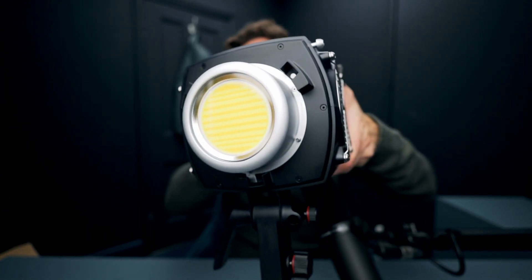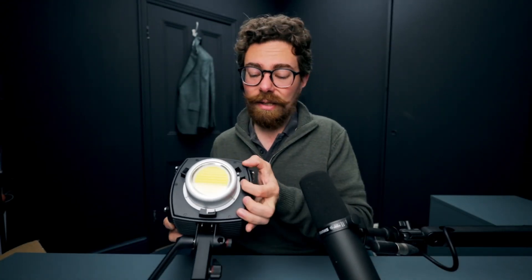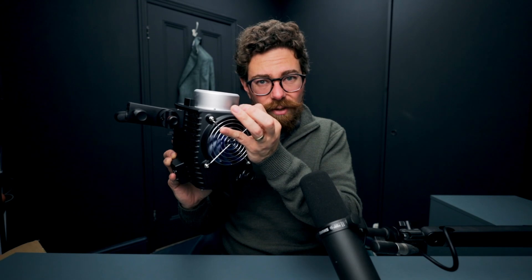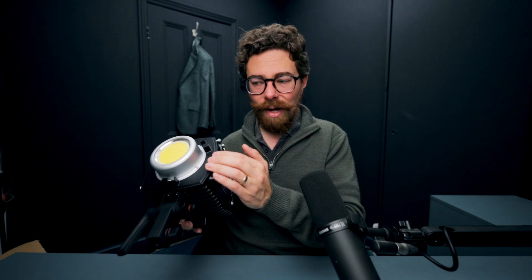It's got a standard Bowens mount on the front, although I would say that it looks a little bit different from Bowens mounts that you may have seen on a lot of other lights, and indeed on the MOLUS lights, because this is just the connectors at the front just here.